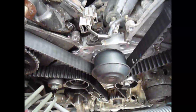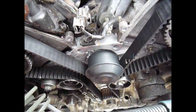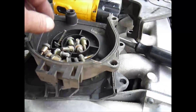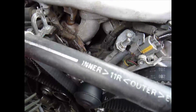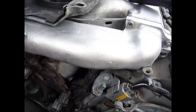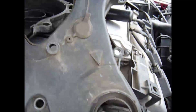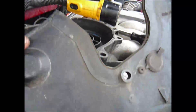Now that I've got the belt on, ran it around a few times, it lined up again. I'm ready to put all these back on, put the cover back on, and we can see where all the bolts are going to go that we need to put back in.